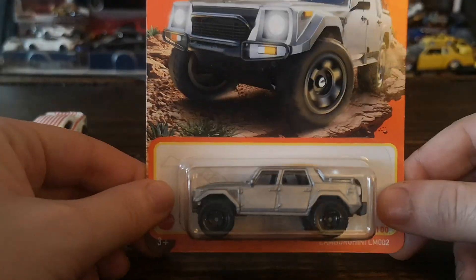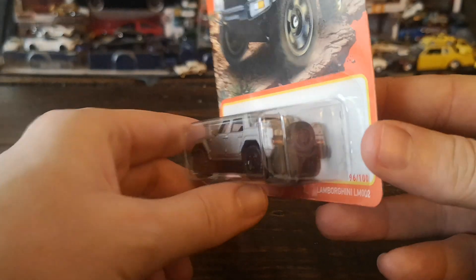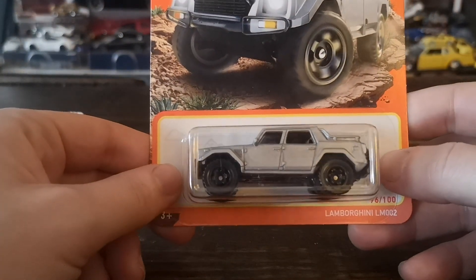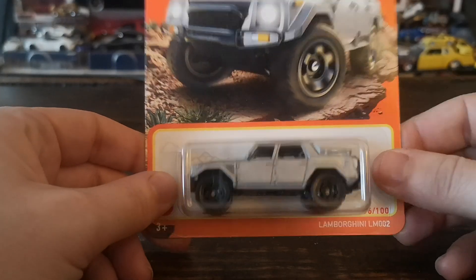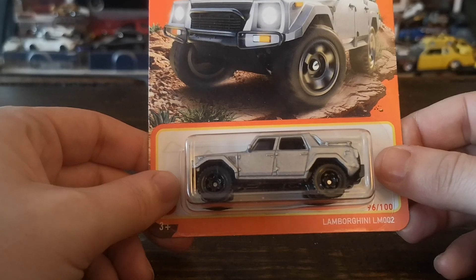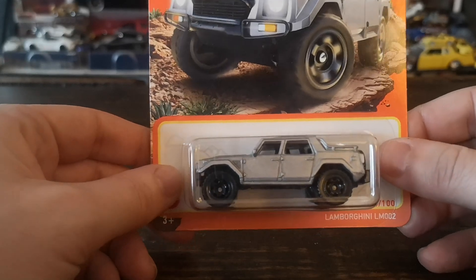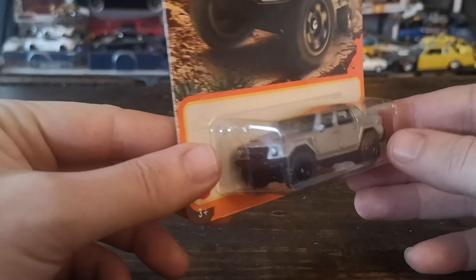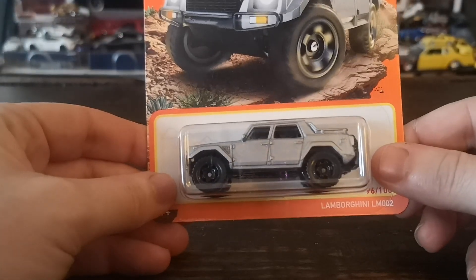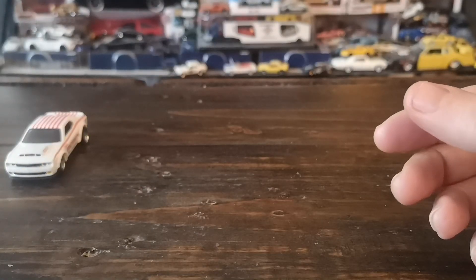This is a casting that Matchbox has done really well — great front and rear tampos, with an exceptionally good rear featuring a little license plate detail. Black six-spoke off-road wheels, and that really cool paint color. This will be the only one I have carded as a single. I do have a yellow one loose from either the Best of Europe or Best of Italy global series, and I already cracked open a black version with chrome wheels from a five-pack.